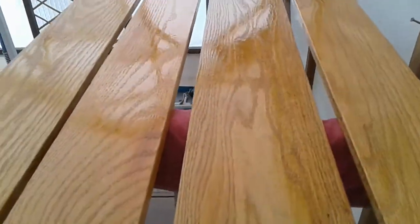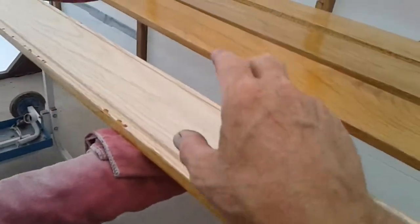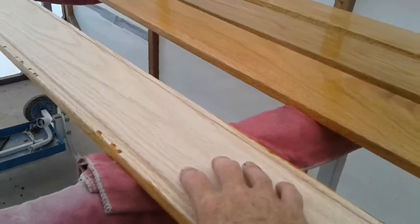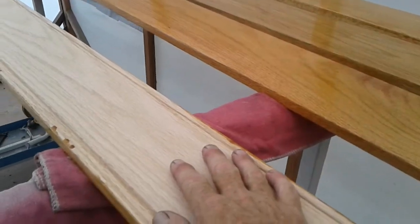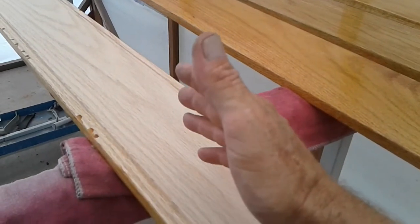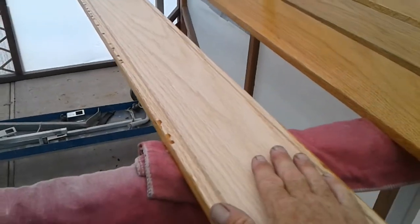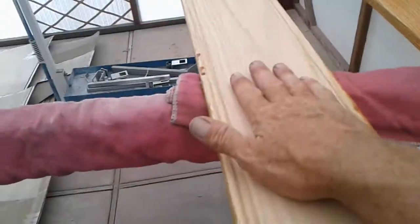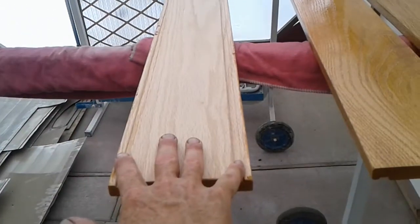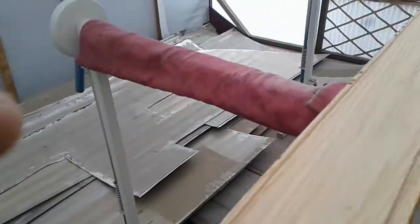It might take two days for this to fully cure out since it's kind of humid. All I need to do now is flip it and start working on the side we're actually going to see. I've got to go 80 grit on it, then 180, then 320, then put polyurethane on it and wait 8 to 10 hours. It'll probably take about three days to get three good coats on it because I'll have to sand with 320 between each coat. I'm really only worried about the area between where my fingers are - the chrome goes over the rest.